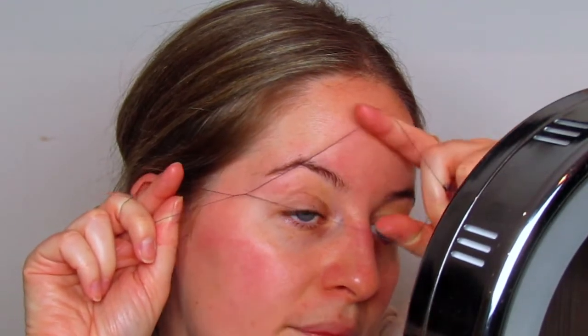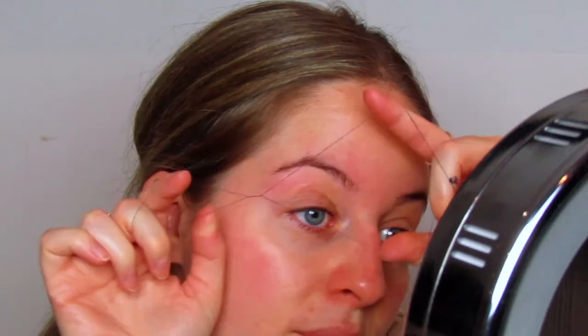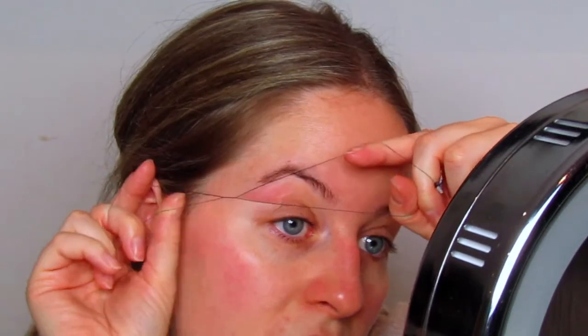You just have your two fingers on each end and you twist one end so in the middle you get this crossover — and this is the action that's going to pull the hairs out of your face. This action is really easy once you've got the hang of it, it's just a case of practising. Try to press a bit lightly because you don't want to thread your skin, you just want to take the hairs lightly off the top of the skin.